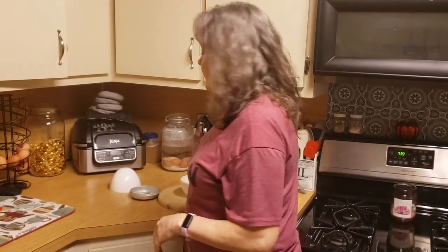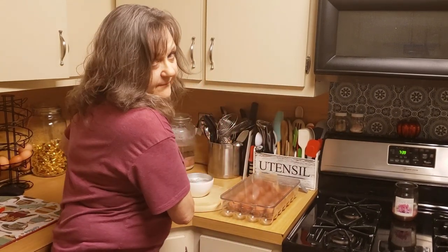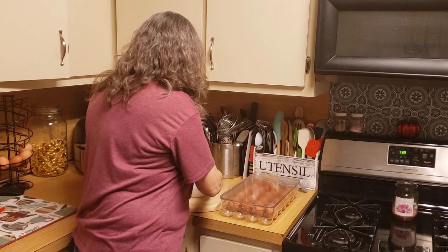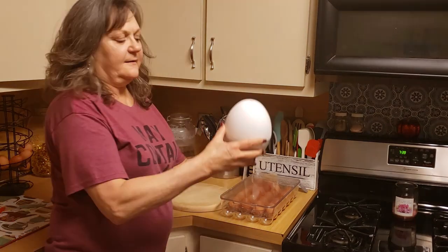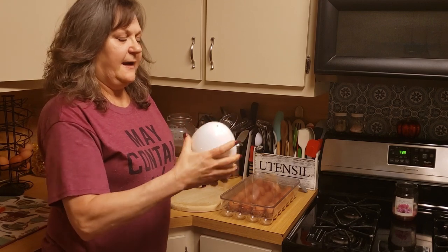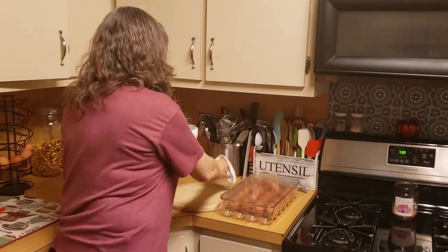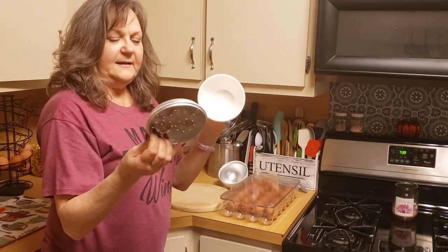The first thing I want to do is show you my little gadget that I picked up on Amazon a few years back — this is my plastic egg. I think this is used more as a steamer in the microwave than anything, because it has three pieces.